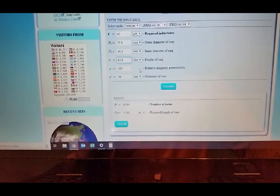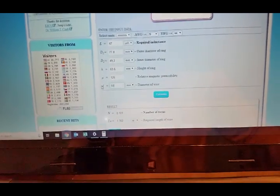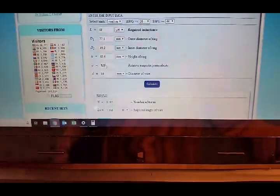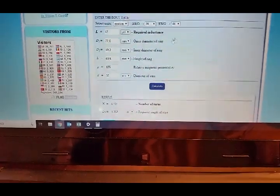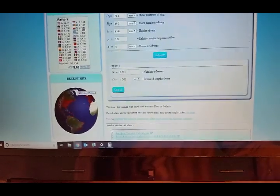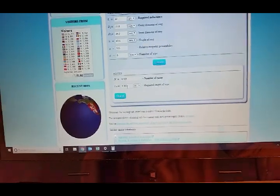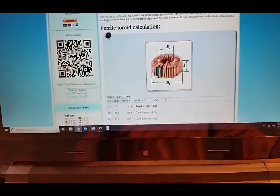The relative permeability of these cores is 125. I've already loaded the numbers into the toroid calculator: 47 microhenries target, inner and outer diameter of the ring, and the height multiplied by four for the four stacked cores. The wire cross-section input only tells you whether the winding will physically fit — it doesn't affect the turn count calculation. The result is 8.1 turns and about 1.36 meters of wire minimum. Of course you need extra for the leads, so plan accordingly.